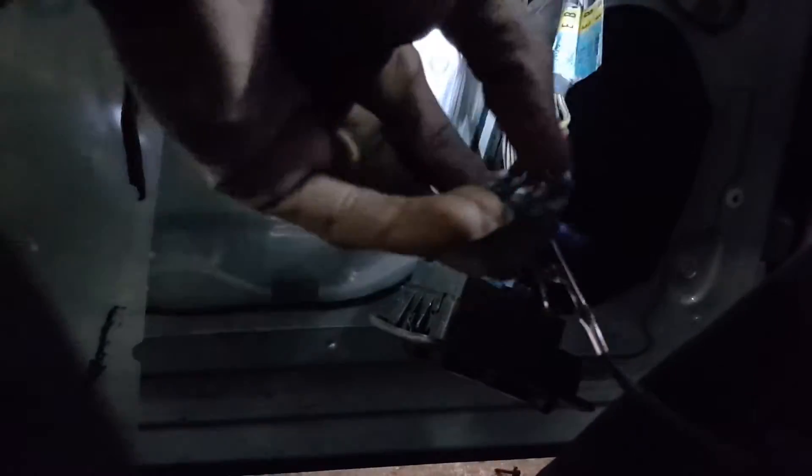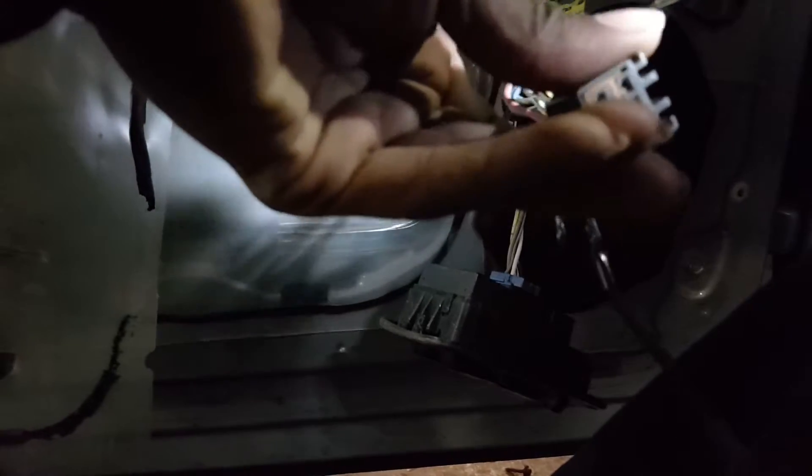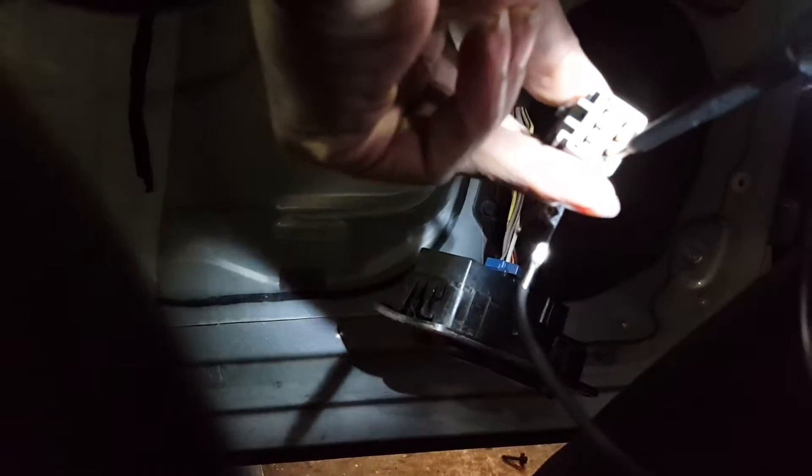I ended up taking a back probe out because it was giving me a hard time, but I know the circuit. I'm going to go ahead and apply power. No continuity at first — now we got continuity right there. Watch the window.